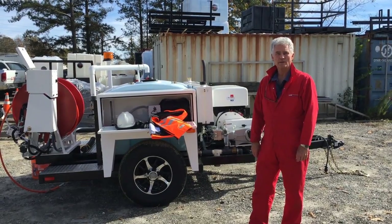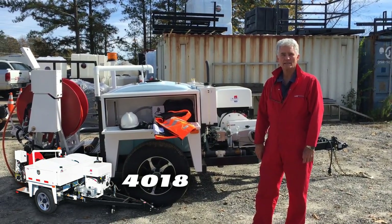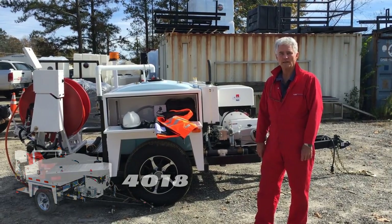This morning we're going to go through the operation of a standard US Jetting 4018-300 that you see behind me.